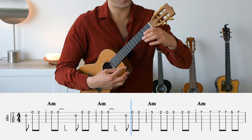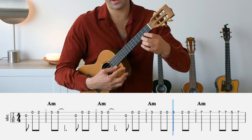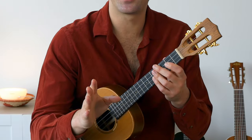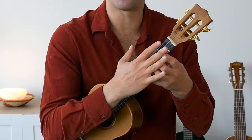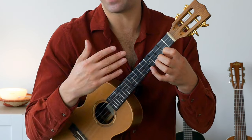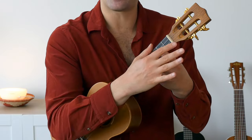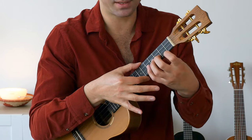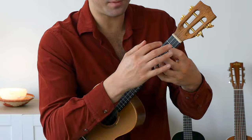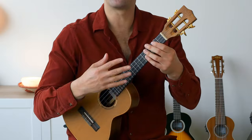Keep your fingers as close as possible to the fretboard. When you're pressing with one finger, don't let the other fingers go elsewhere — keep them all around the fretboard section. This is already too far, this is too far — keep them pretty much in line with the string you're about to play.